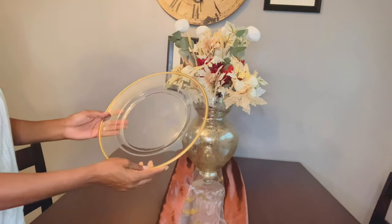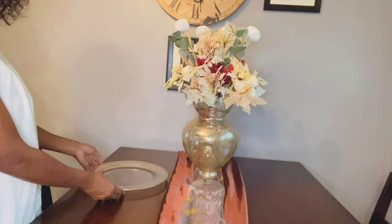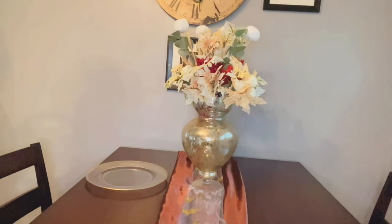I will also be using my beautiful gold trim chargers that I purchased from Hobby Lobby.